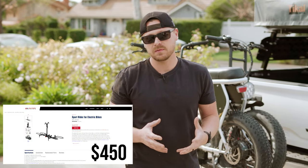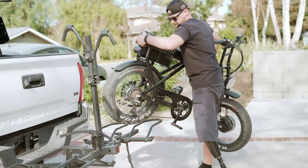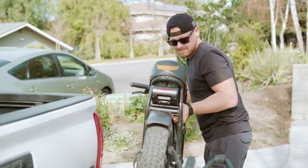Now let's talk about some of the cons to this rack. One, it's on the more expensive side, which isn't always great and not everyone can afford a rack at this price. One of the other cons is that there's a lot of fiddling you have to do to make sure it's fit and ready for your bike — a lot of adjusting.